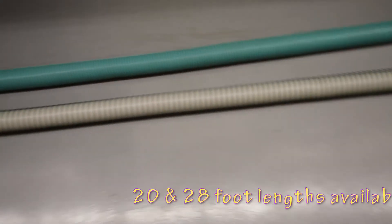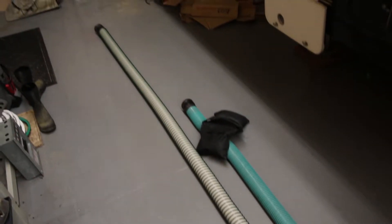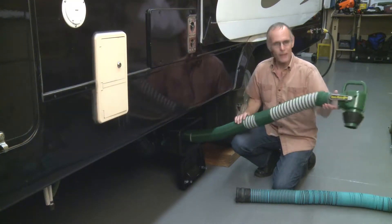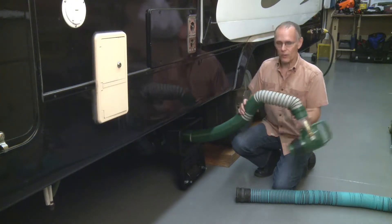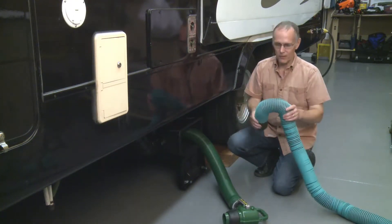That's important because it allows you to access more of those not so conveniently located dump points. Another feature of the new hose is that it snaps into place and stays there as you expand or bend the hose. The old model didn't do that.